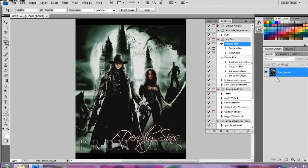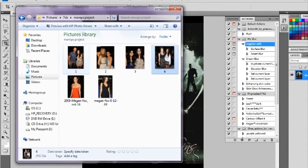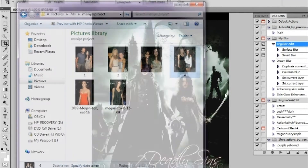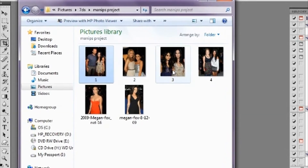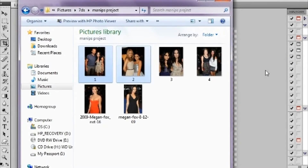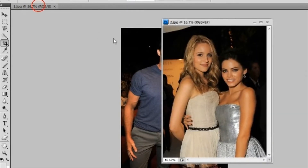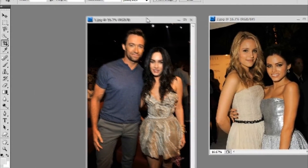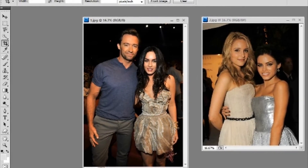Hey guys, we're back with the manips tutorial. I'm going to show you a little bit more of the complicated side — not so complicated because these are dark backgrounds, but they're a little bit more advanced than the white ones. I already sorted them out so I know which ones will go where. I'll show you two examples. These pictures have others in them, so it won't be so hard, and my images are very, very large. Both of them have that dark background.